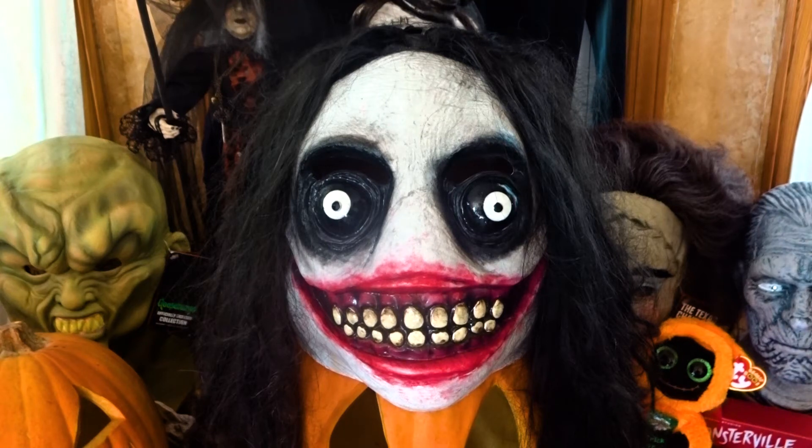Today we are going to be taking a look at a mask from Ghoulish Productions called Jay the Killer. And if this looks a little bit familiar to you, that is because it is inspired by the famous creepypasta Jeff the Killer.